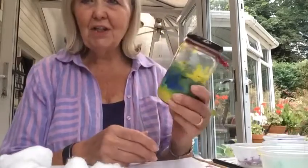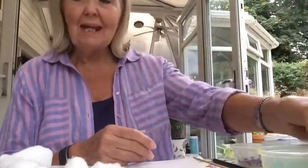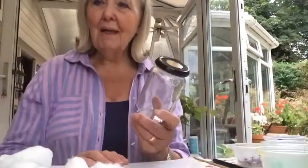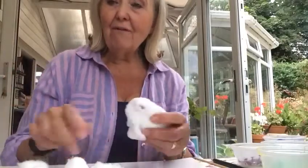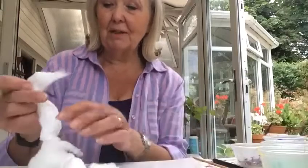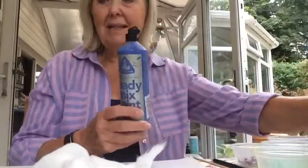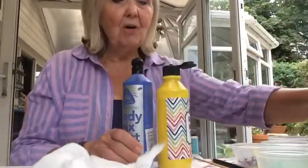Here's one I've just finished and it's very simple. All you need is a jar — an empty jar, clean with a lid which screws on — four or five cotton wool balls like this, or bits of cotton wool because we're going to spread them out. You need some three coloured paints; doesn't matter what colour, just nice bright colours.